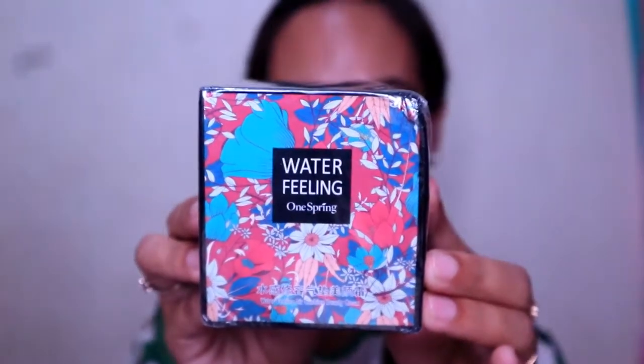I'm going to do a product review on this water filling one spring air cushion BB cream, also trending on Facebook and Instagram. There are also a lot of product reviews on YouTube about this one. For those who haven't bought this product yet, let me do a product review — my thoughts about this one before you buy it.